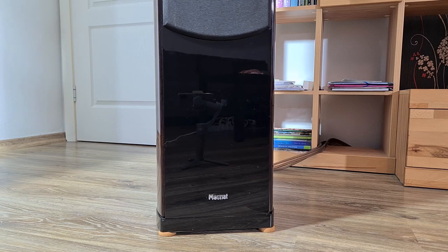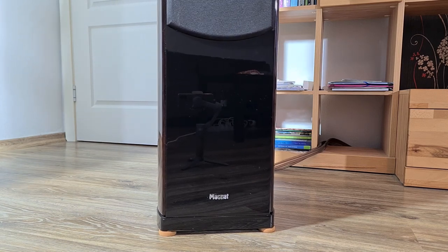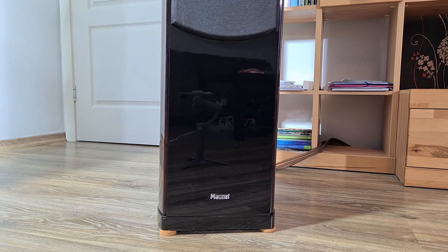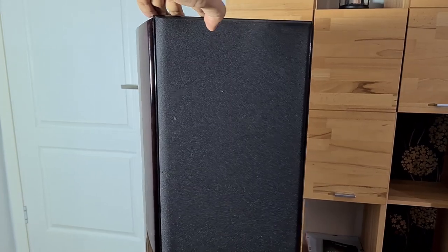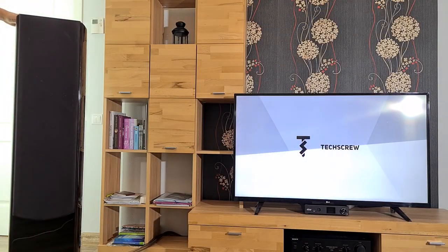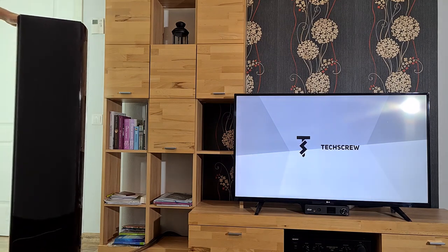Here you can see how the pucks' suspension works. I can move my speakers with no audible sounds in my room. And here is the view from the top of the speaker — as you can see they can be moved a lot but they do not fall.